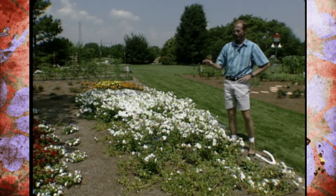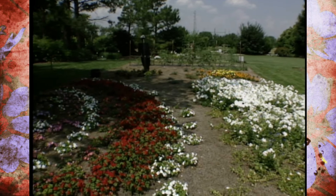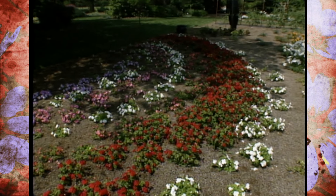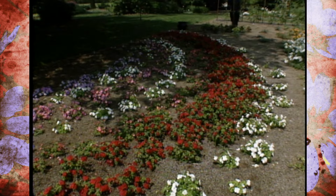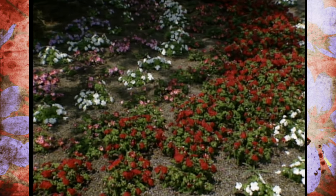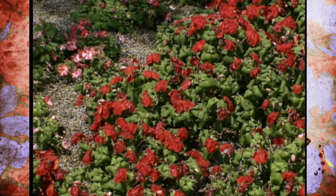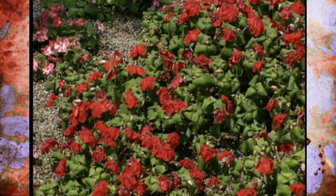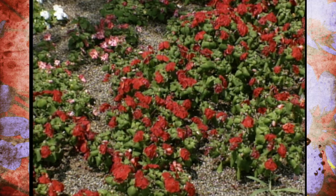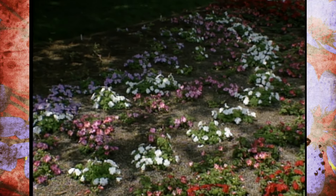In the rainbow garden you're seeing an impact once again from the cool wet spring. The impatiens you're seeing are actually meant to depict the colors and design of a rainbow, but you'll notice one side is a little bit taller than the other. The tall side has gotten a little more sun and dried out more during all that cool wet weather, which increased its growth. The other side has been too cool and too damp, and the impatiens there are a little bit stunted because of the shade.